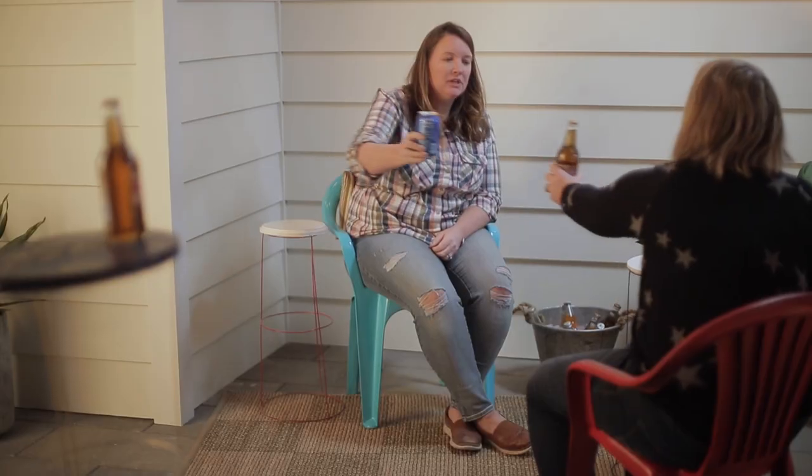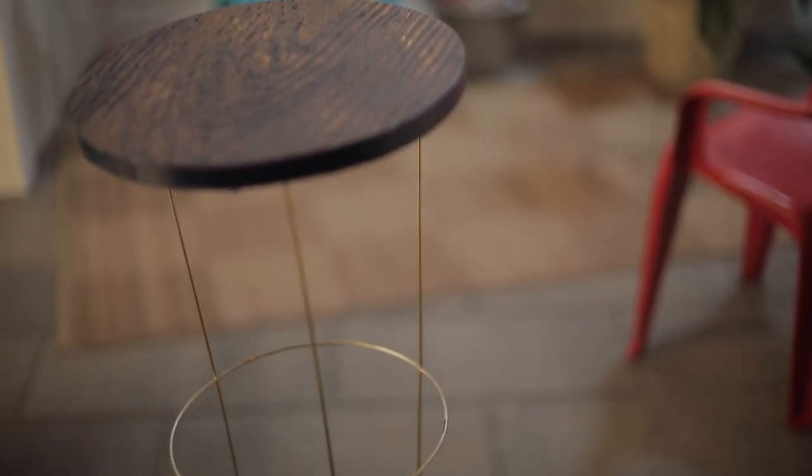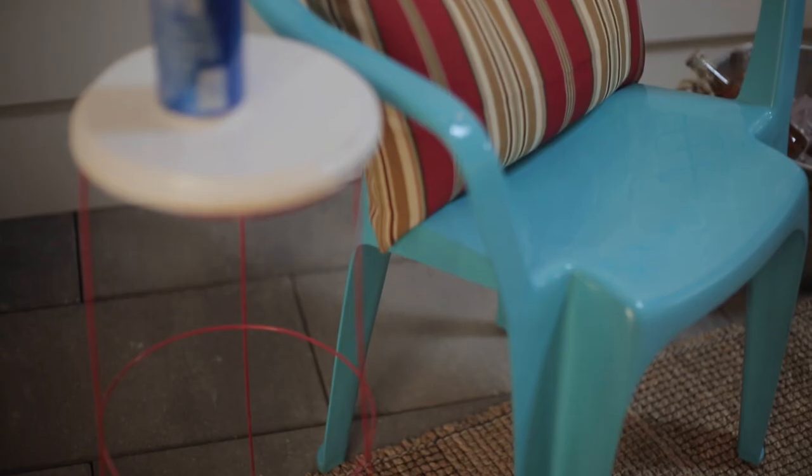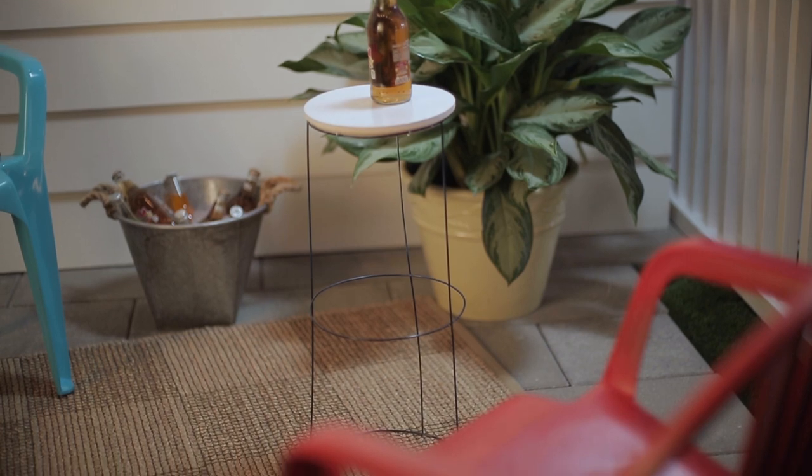I love this assortment of colors. These tables will work great in college colors for graduation parties or for the 4th of July. Those tables turned out great — I look forward to using them all summer long. For another great outdoor project, keep watching.